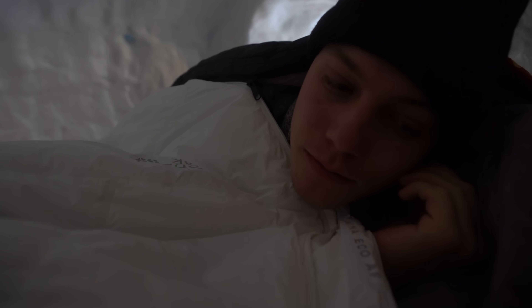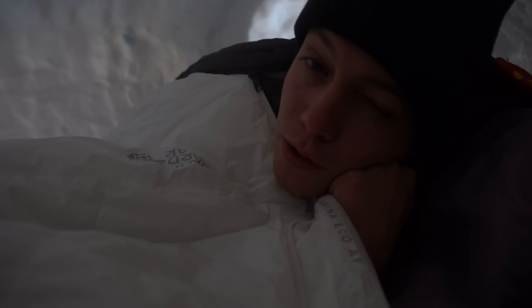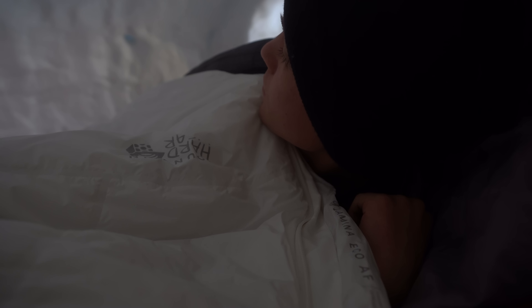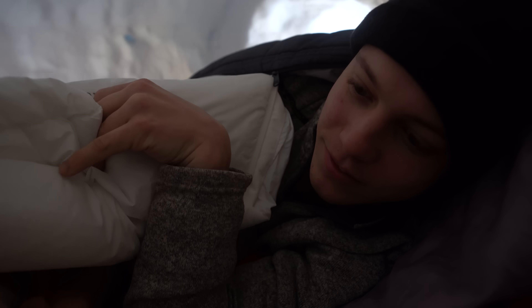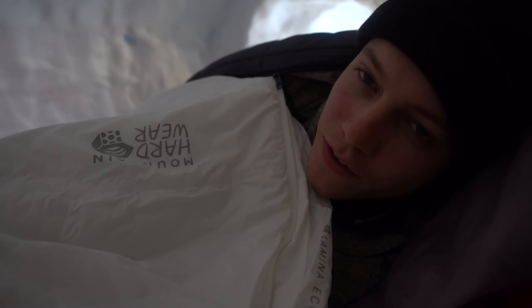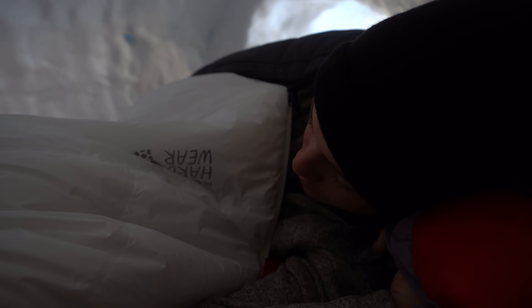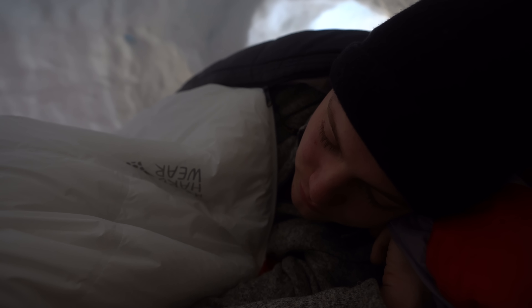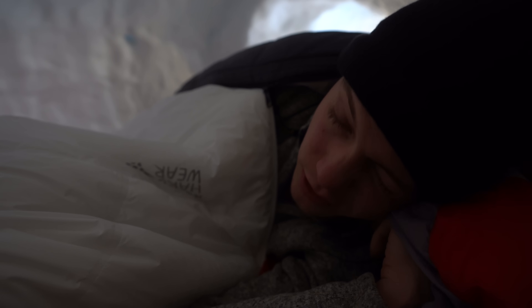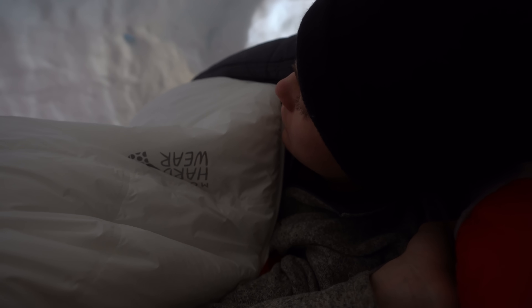I slept pretty good last night besides the fact that I don't think I blew my mattress up enough — I kept having to flip over because my back would hurt. Not as warm as I would have thought with two sleeping bags zipped up together. There's very limited space in here and I'm not trying to move the camera down by our feet because it's going to let out all the hot air. I wouldn't want to be sleeping for much longer than we were because my feet are actually starting to get cold now, so we're going to get our stuff packed up once we get enough courage to get out of these sleeping bags.